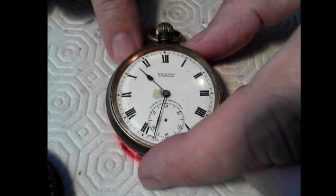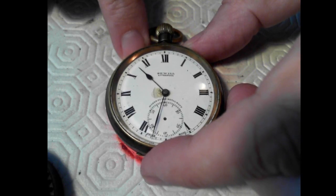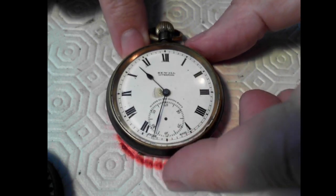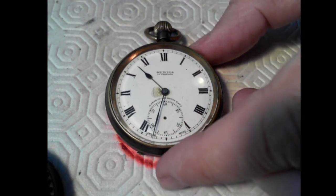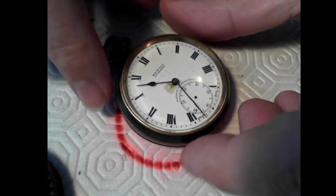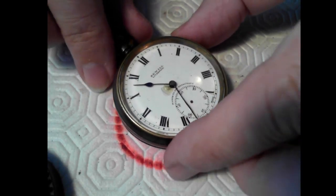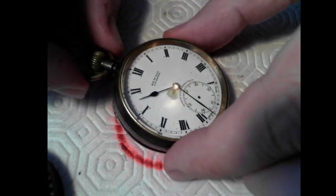What we have is an old Seawill Liverpool pocket watch. A gentleman who runs an Etsy shop called Justin Time provided this to me and said, hey, if you can fix this, go ahead. So this is a kind of cool old pocket watch.